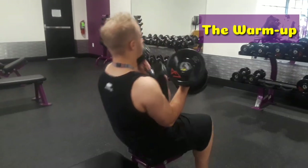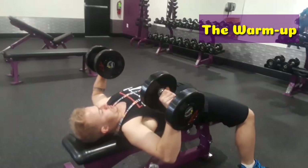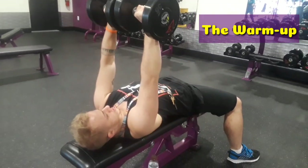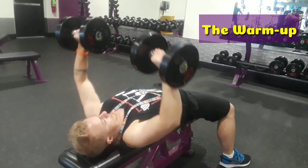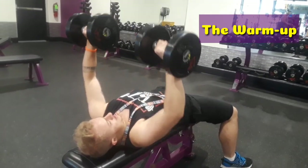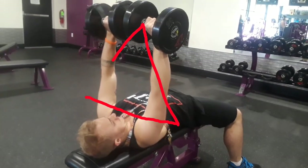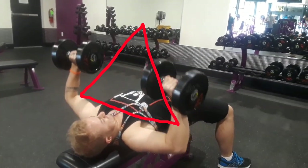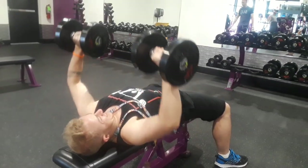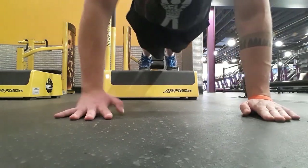Now it's time to warm up the chest — and excuse the triple chin I'm gonna have basically during this whole video. For the chest press you're going to be doing a flat chest press, three sets of ten. Make sure to picture almost a triangle — like a pyramid above you — so you can continue to have the best form possible.